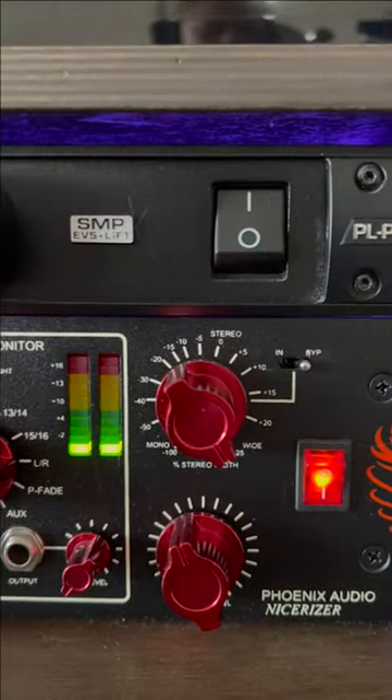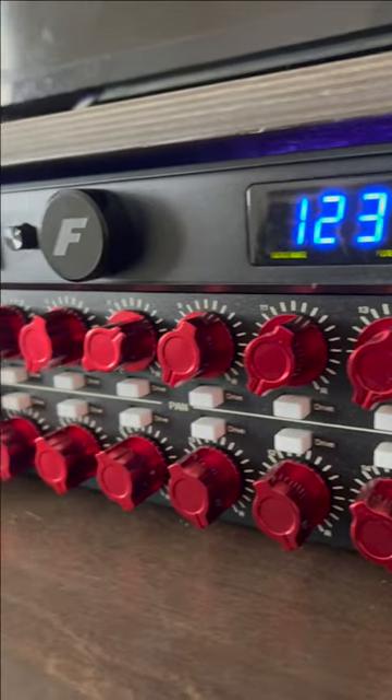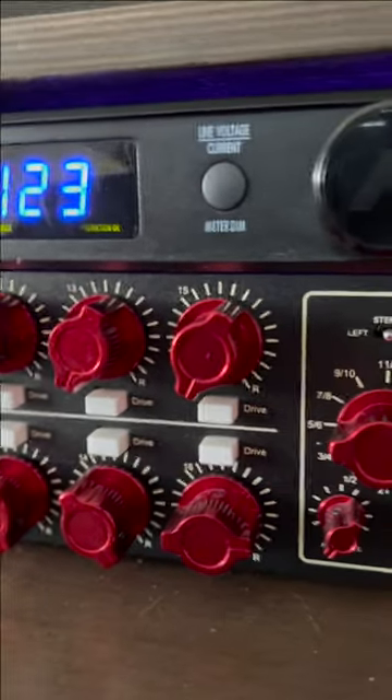You can enhance the perceived stereo width of your entire mix with this knob in the front. You also have individual panning controls for each of your 16 channels to precisely position everything in the space.